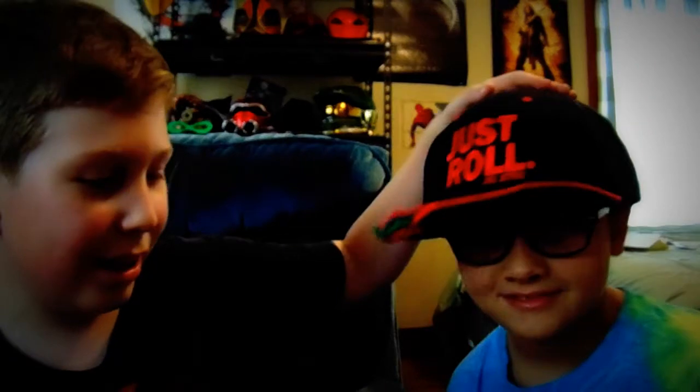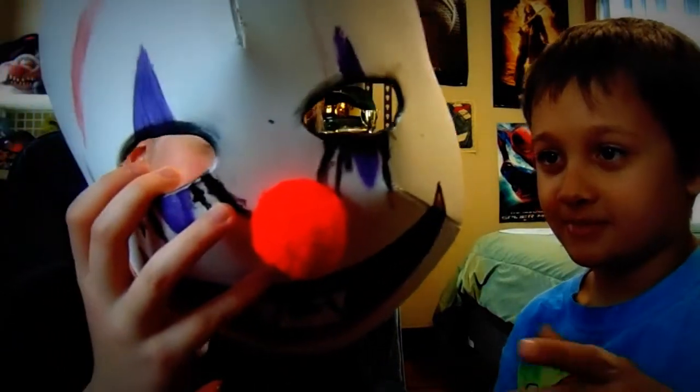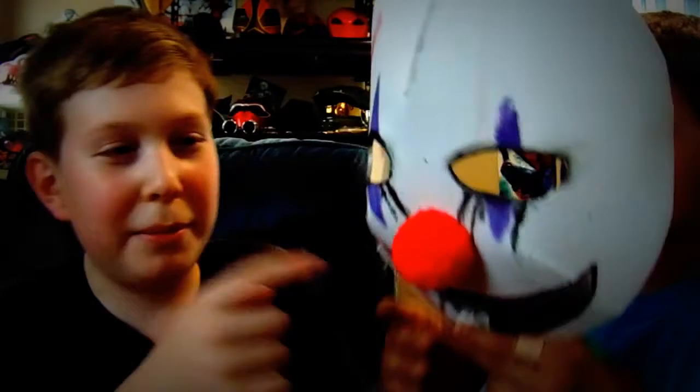Hey, what's going on guys, it's me and Seth. I'm here with my cousin Jayden and we are going to be showing you this killer clown mask. If you guys enjoy this video then please give it a thumbs up and subscribe for more daily awesomeness. We are showing this killer clown mask — we both made this today, I made it for him.